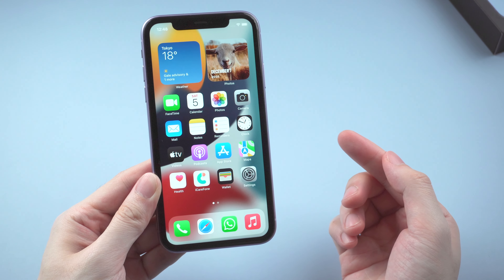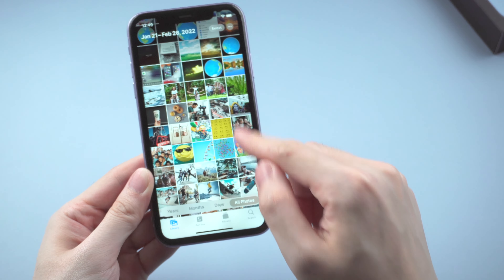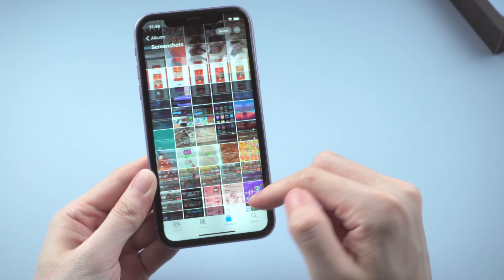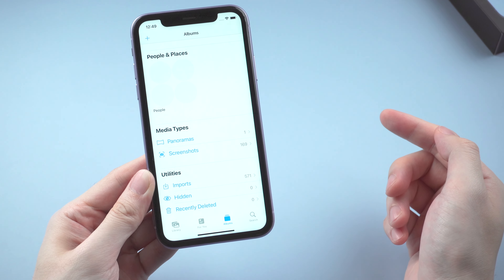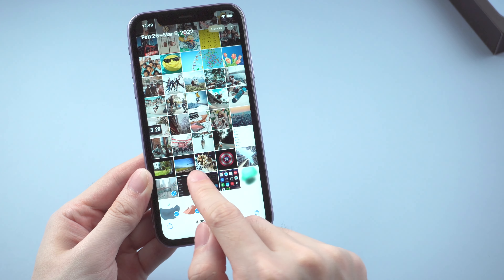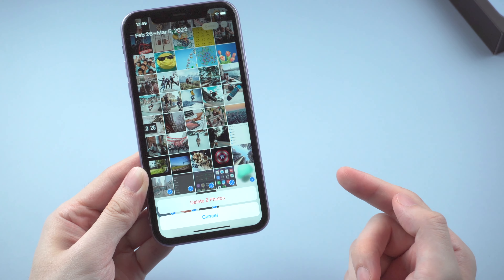What's up guys, welcome back to the channel. Time goes by, and I bet you might have got tons of photos on your iPhone — especially screenshots, which take up too much space on the phone. What if you want to delete them all after having them backed up to local or cloud drive? Some of you may say it's okay, I will take my time to select them one by one. What if I told you there's a super efficient way to delete them at once?